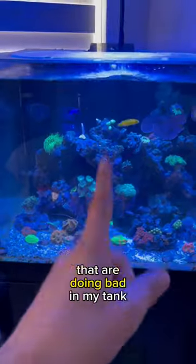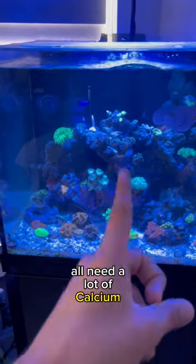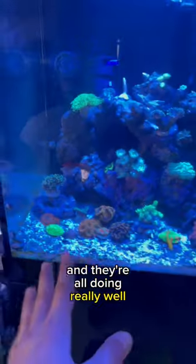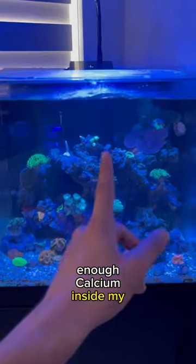All three of the corals I just named that are doing bad in my tank all need a lot of calcium. To a certain degree a lot of corals do need calcium, but all the other corals in my tank don't need as much and they're all doing really well, so I think there's not enough calcium inside my tank.